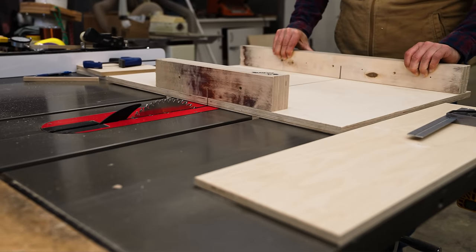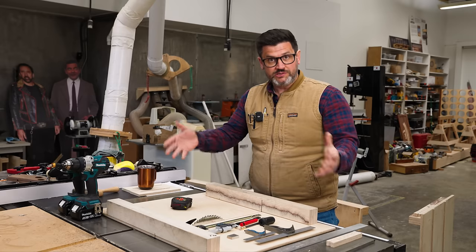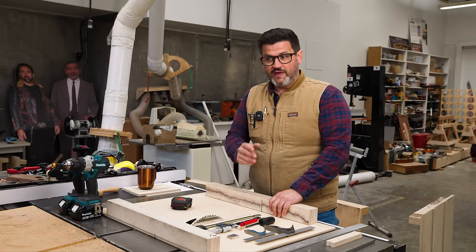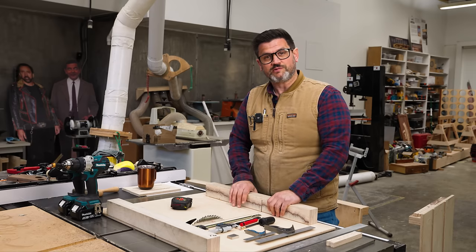Let's talk about the anatomy of a crosscut sled and all the places we can have human error. Then we're going to decide what is the acceptable allowance by slowly moving our fence out of square until we get to a point where it's no longer acceptable. And then we'll talk about how to mitigate all the human errors that go into making one of these.